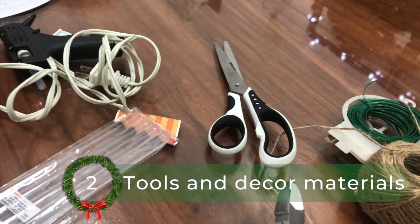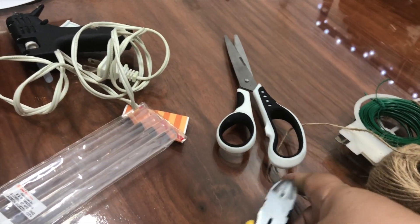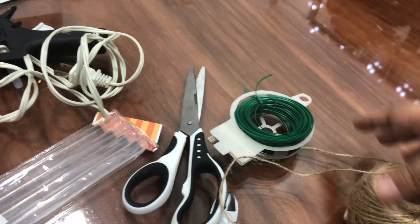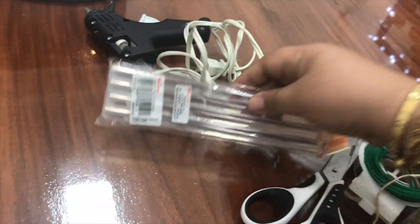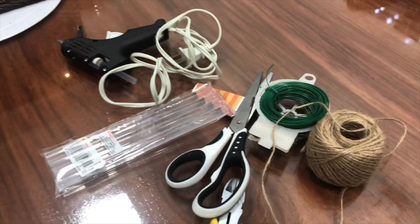All right, number two, let's gather our decorating tools and materials. We'll be needing a reliable wire cutter, a pair of scissors, a floral wire — we also used this when we decorated the Christmas tree — a jute string, glue, and of course a glue gun in case we need to tightly secure our ornaments to our wreaths.